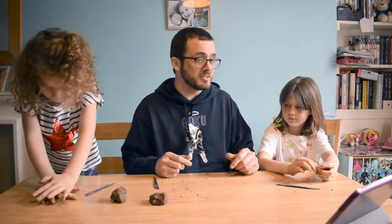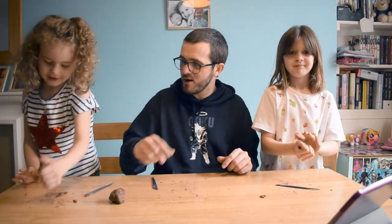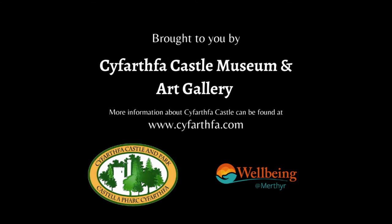We hope you enjoyed watching us do this nice quick craft. Bye bye, thank you very much!